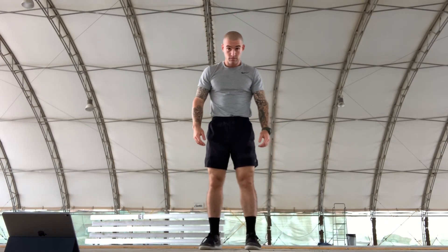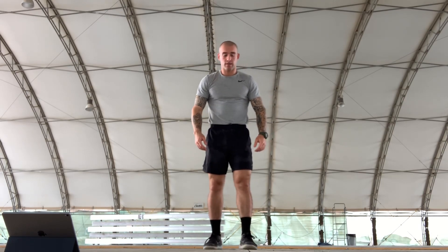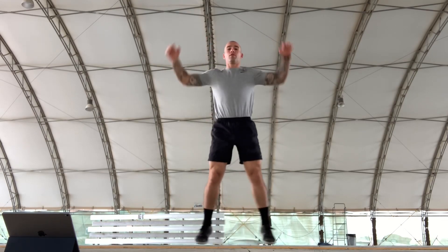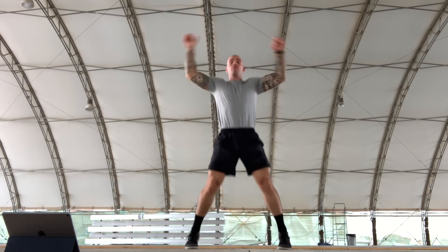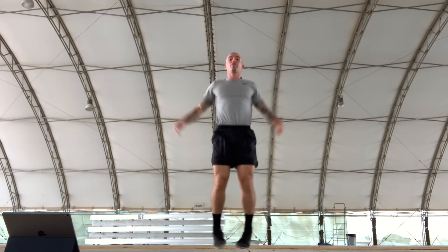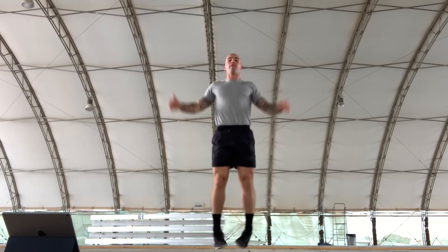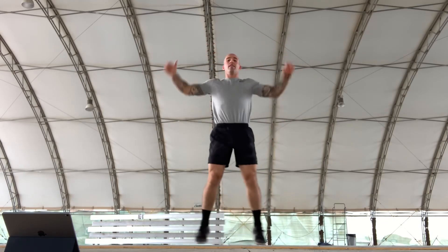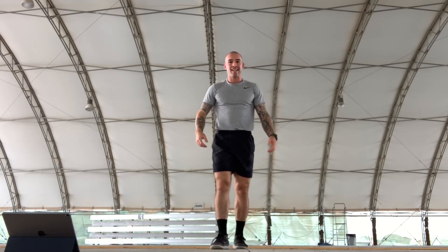Without further ado, let's do it. Exercise one: 10 four-count jumping jacks. All together, exercise — counting through all 10 reps.